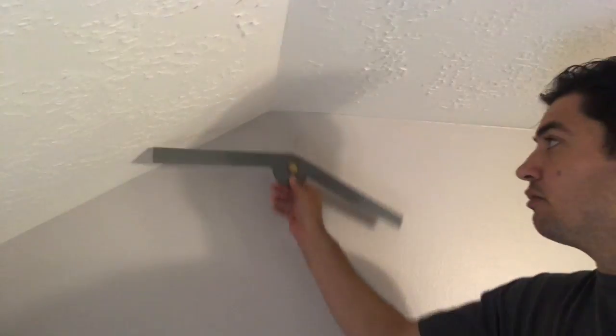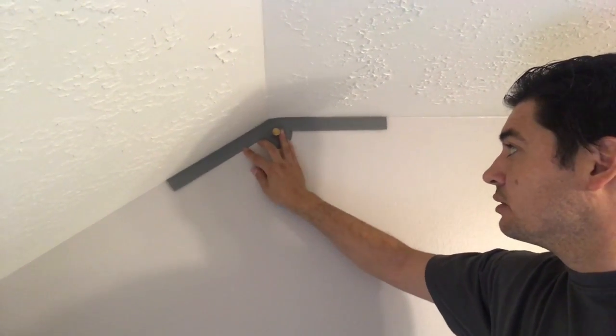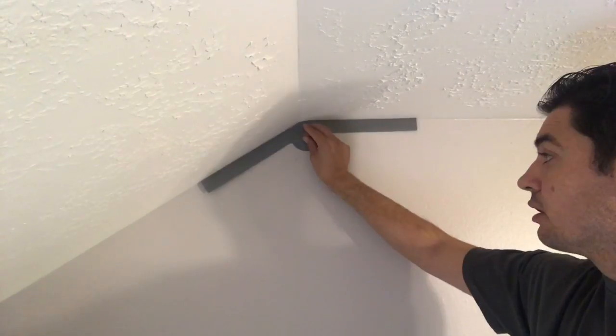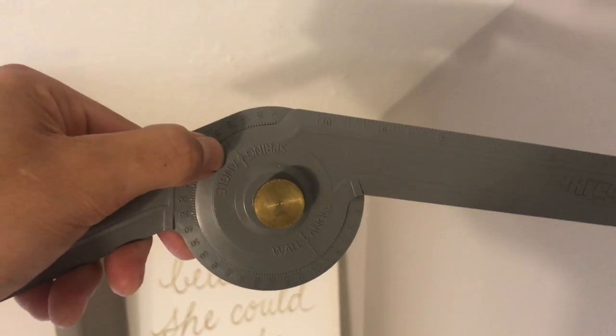The first thing we're going to do is take our angle finder here — I already have it set because it's kind of hard to videotape and do this at the same time. We're going to put it right in the middle of that angle and make sure that we get the correct angle to cut our crown. Now that we've done that, we can see that our spring angle here is 30 degrees.